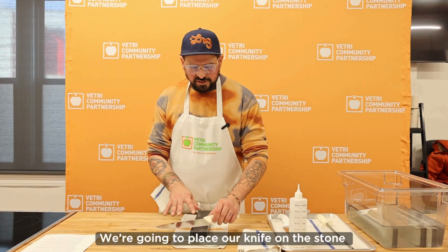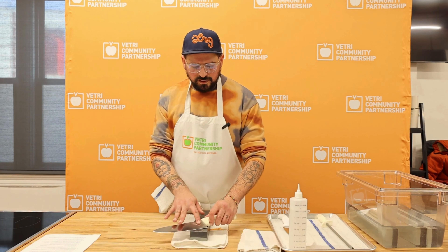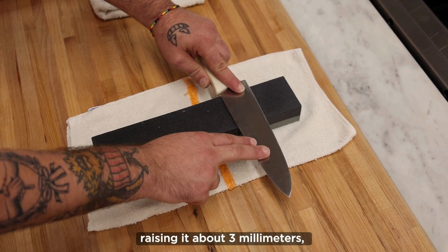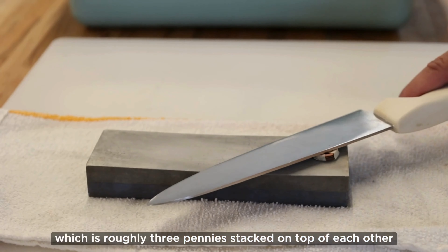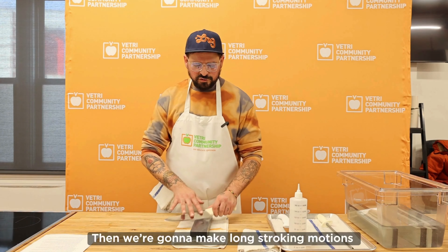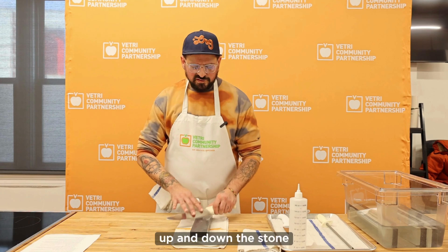We're going to place our knife on the stone at a 45 degree angle, raising it about three millimeters — which is roughly three pennies stacked up on top of each other — and then we're going to make long stroking motions up and down the stone.